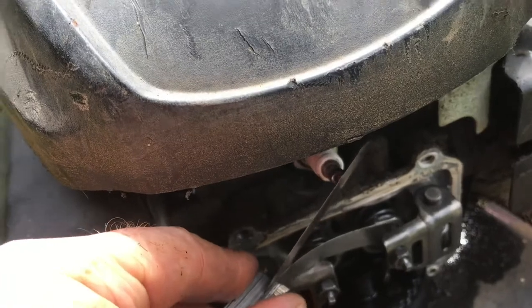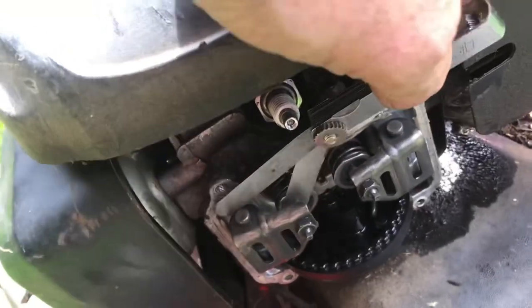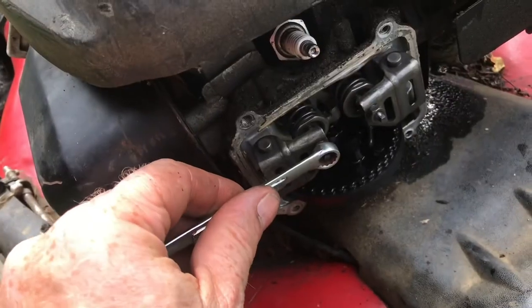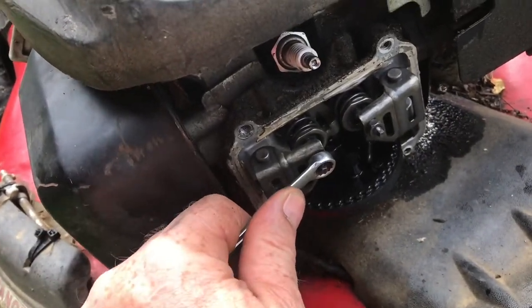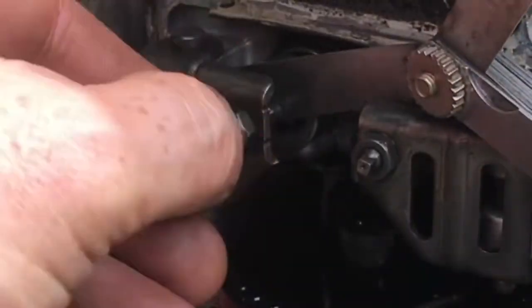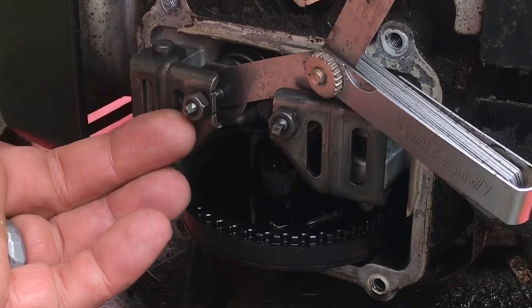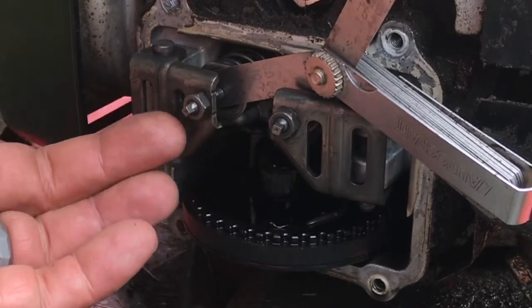I'll check the valve clearance first — this actually feels pretty good on the intake. The exhaust is very loose. Loosen the valve adjustment nut with a 9mm wrench. Insert the feeler gauge. Spin the adjuster until it hits the feeler gauge. Without moving the adjuster, spin the nut until it locks.